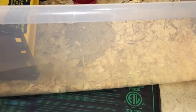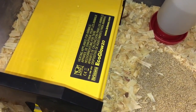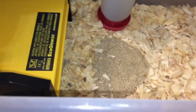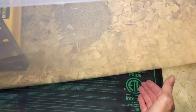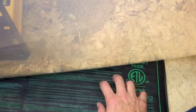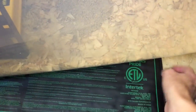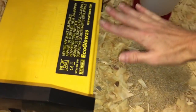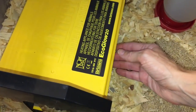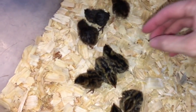Quail are tricky to incubate and hatch because they're so little, and you've got the situation of keeping them warm. What I'm doing this time is taking one of my seed mats — the kind you use for germinating seeds in early spring — and placing it underneath the brooder for a very light, even heat at the base. So above and below, they have a heat source. Look how little they are!